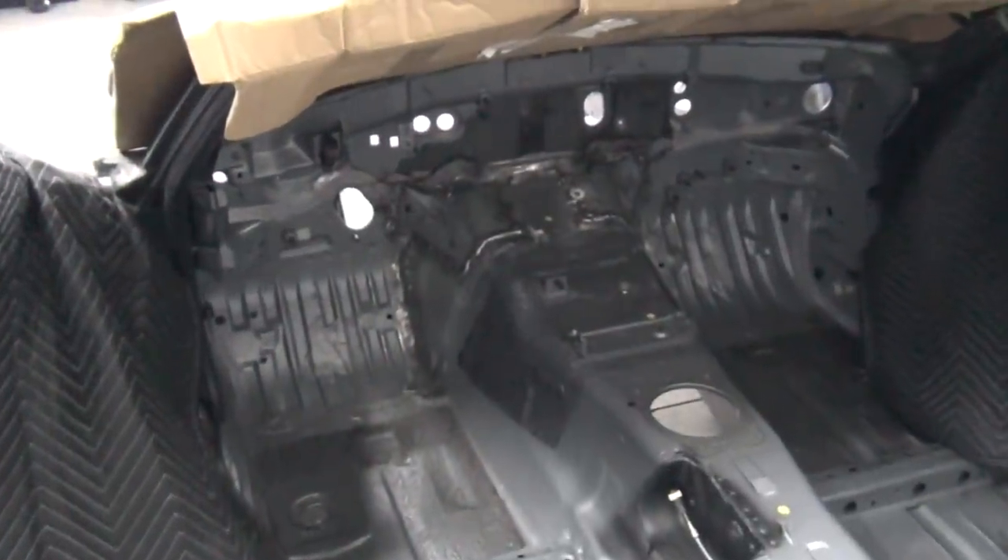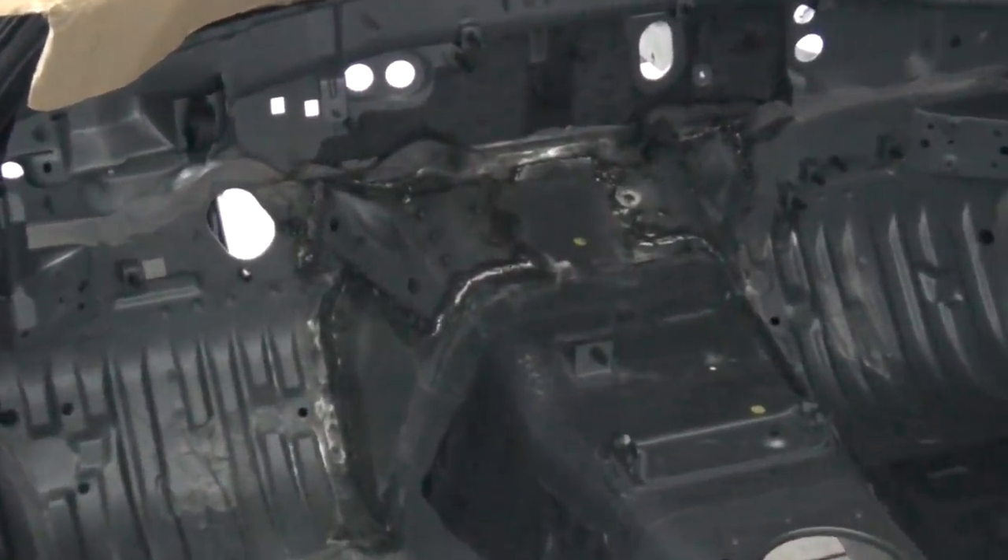Look, I love welding as much as the next guy, but I'm glad I can give the old Lincoln a well-deserved rest.